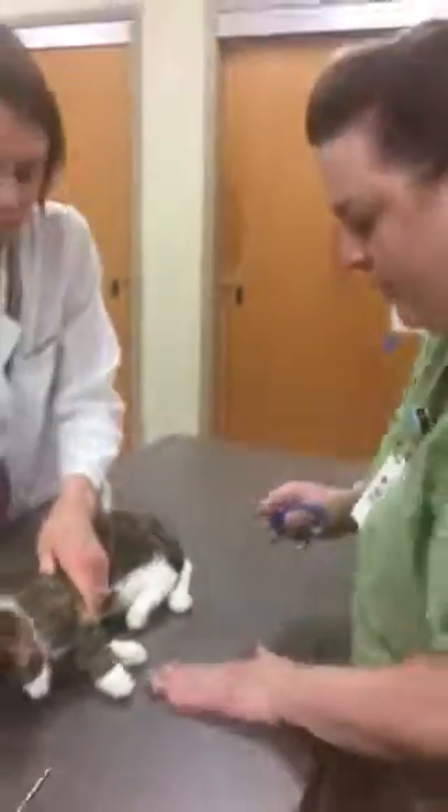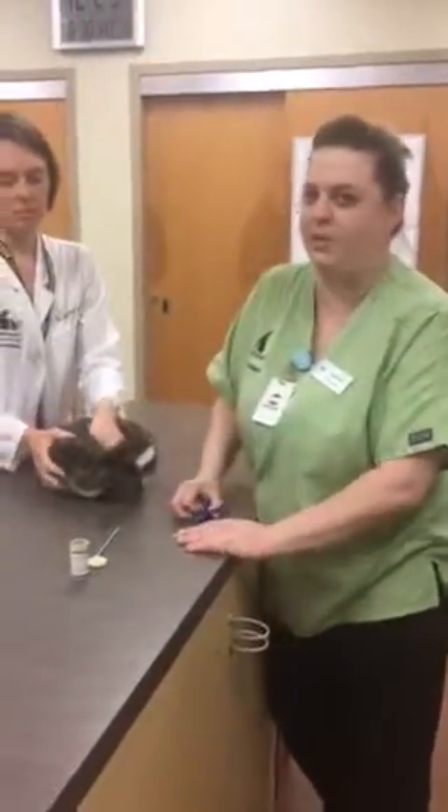Now I didn't see any bleeders. We didn't need our quick stop, but it's available in case we need it. So this pet's ready to go back to its owner.